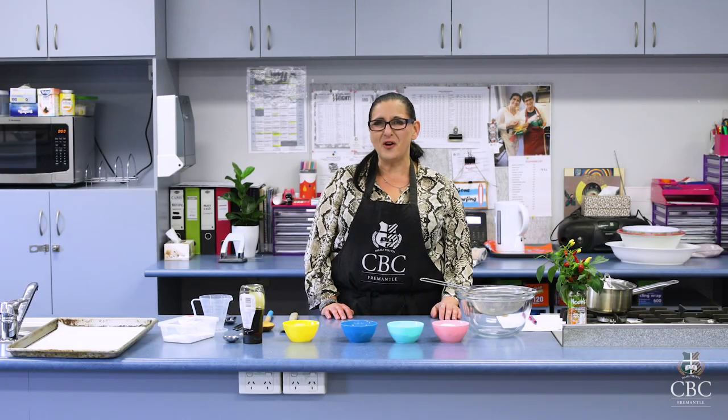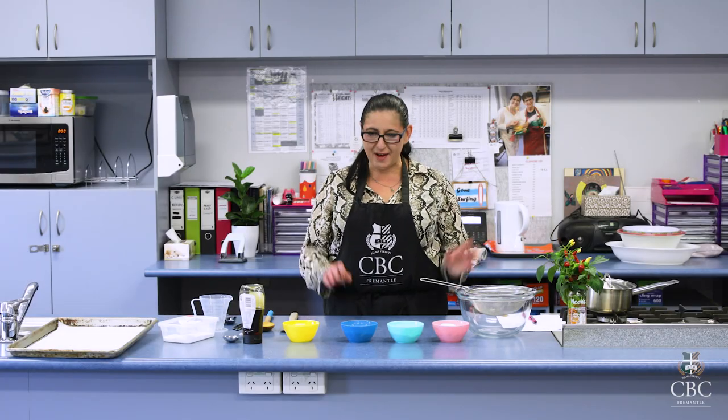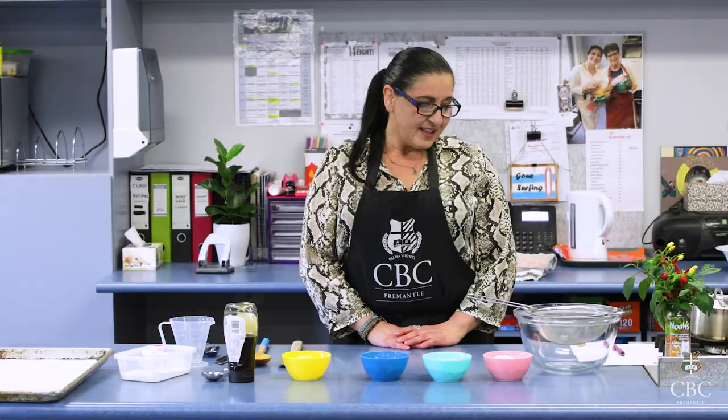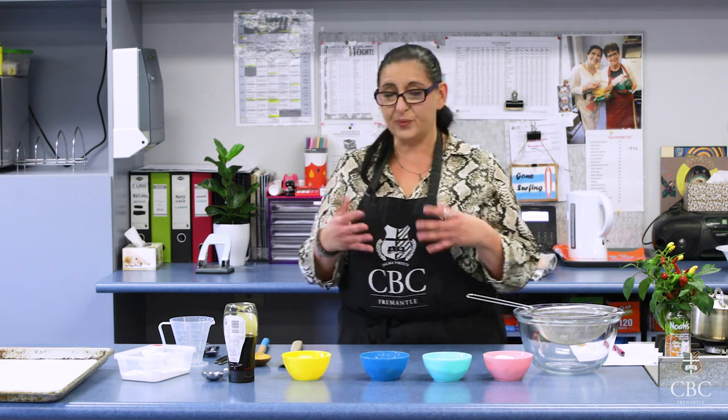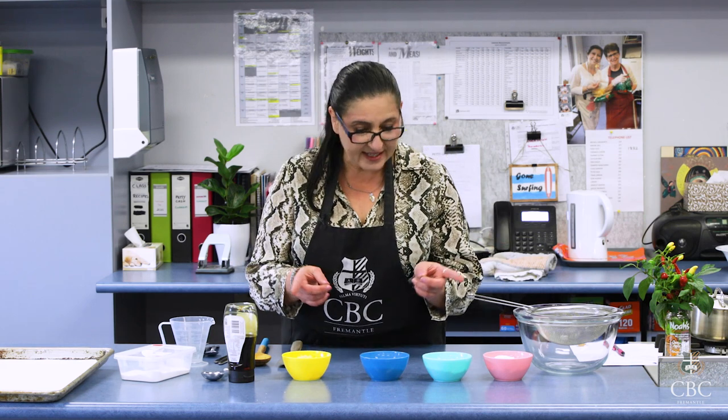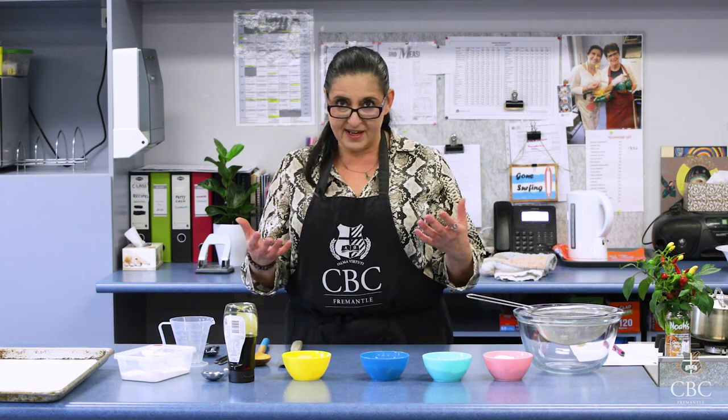Welcome back to Cooking at Home with CBC Catering. Today we're going to be doing something to celebrate the 25th of April, so we're going to make Anzac cookies. This recipe we're using today is not far from the actual original recipe — there's only one ingredient here that didn't exist in the original recipe.